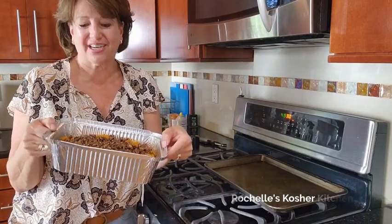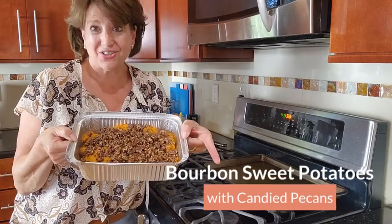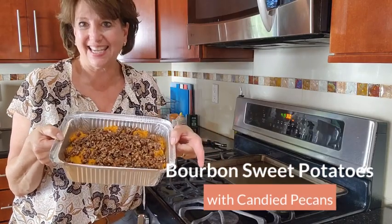Recipe down below. Hope you enjoy, from Rochelle's Kosher Kitchen — bourbon sweet potatoes with candied pecans.